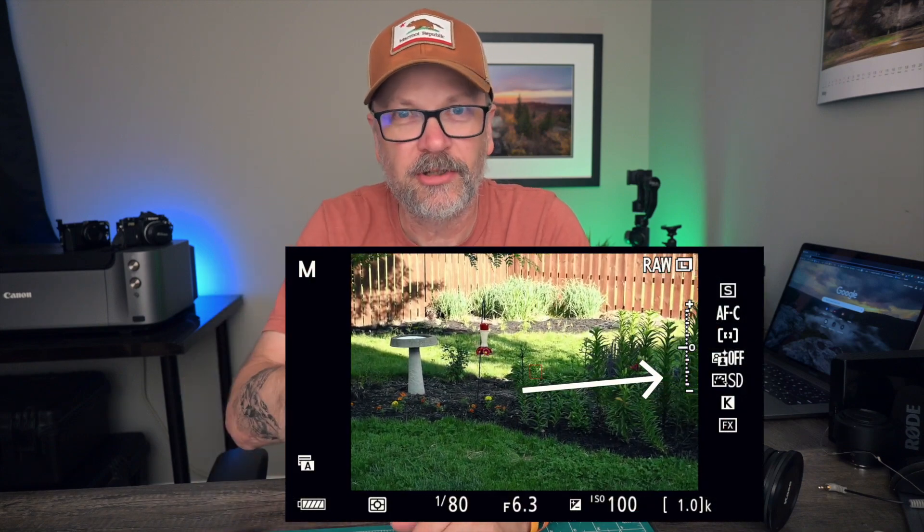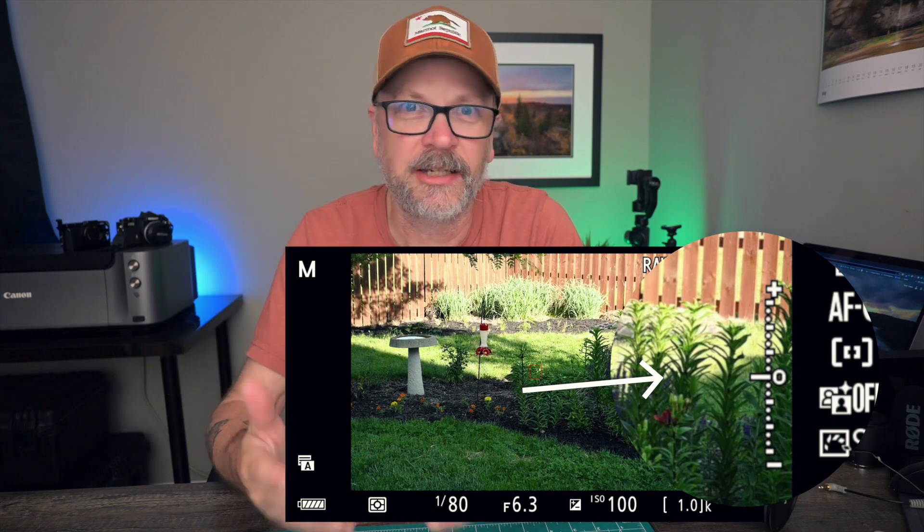Modern cameras have a light meter inside. You've probably seen it — it's a little bar on your camera, usually towards the bottom or sometimes on the side depending on how you have your display configured. It's telling you what the camera thinks a properly exposed image is. The light meter converts all of the scene into gray tones, ranging from light to dark, and tries to balance that scene to an 18% gray.